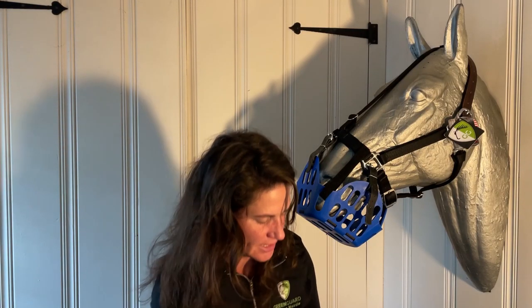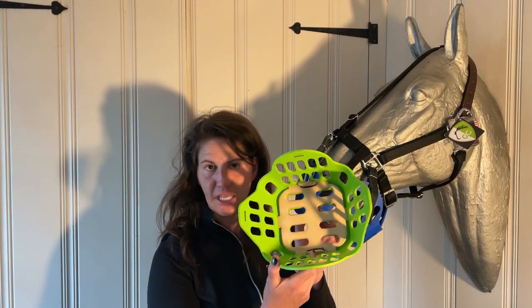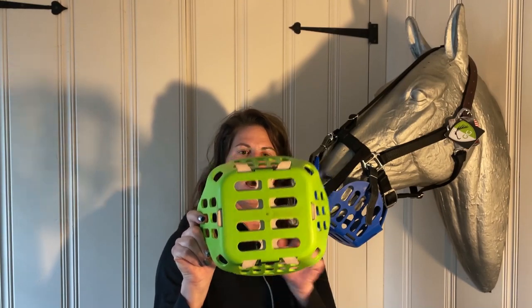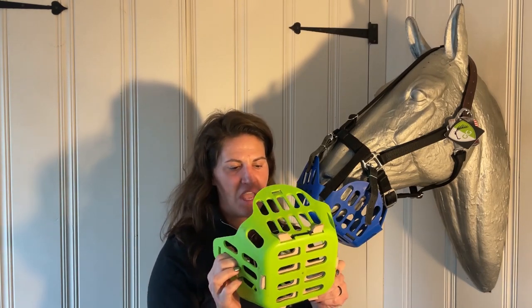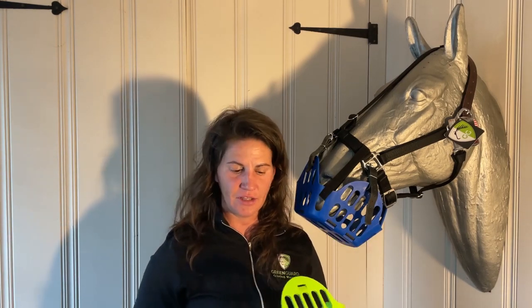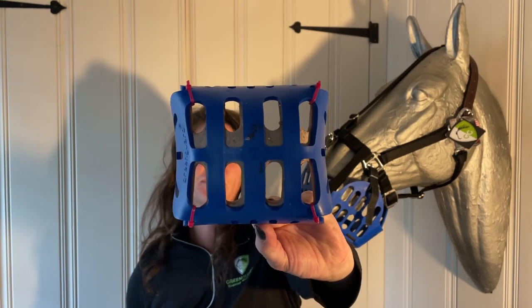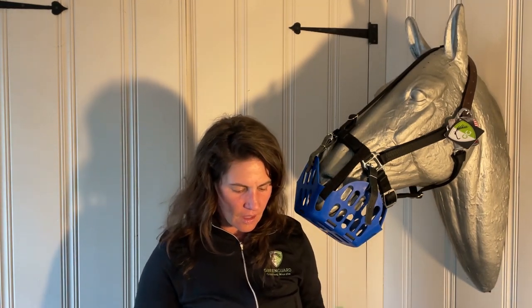The leather insert actually restricts grass a little bit more than the regular insert and a little bit less than the diet insert. I'll flip this around and hold it up so you can see that the leather covers that middle section a lot more than the regular insert does, blocking off maybe a third more. So if you want something in between the diet insert and the regular insert, this might be a great option. That holds true with the mini as well - you can see that it restricts a little bit more especially right in the center, which is where they tend to graze the most.